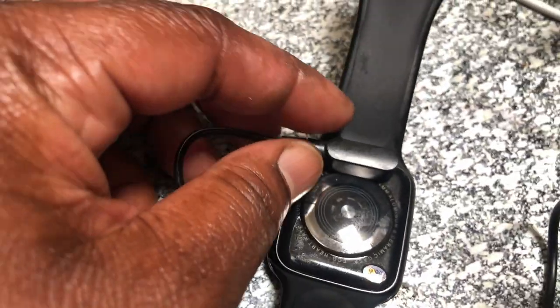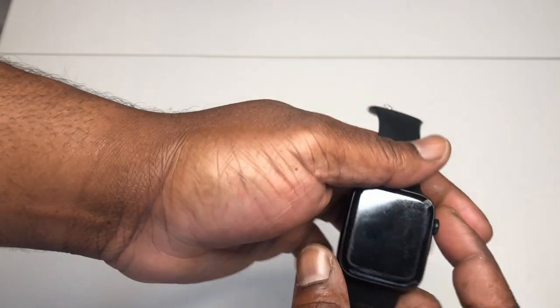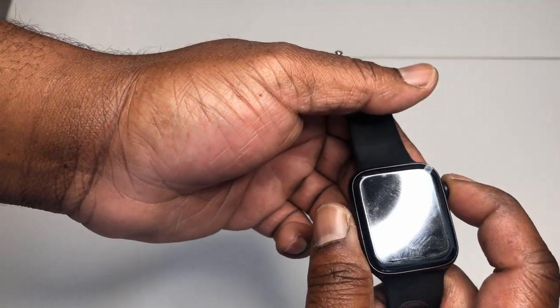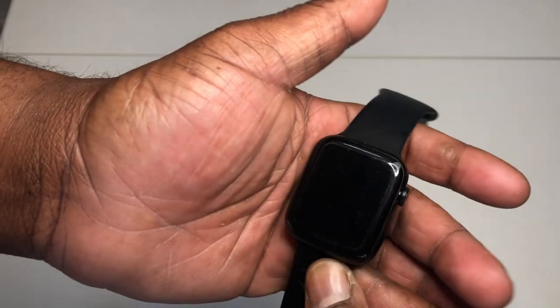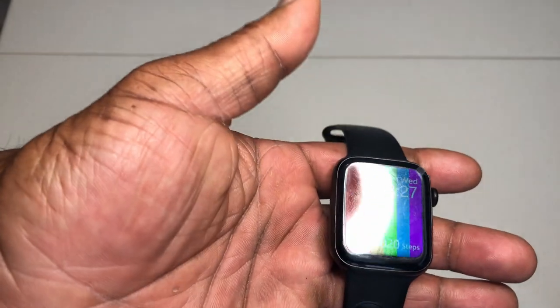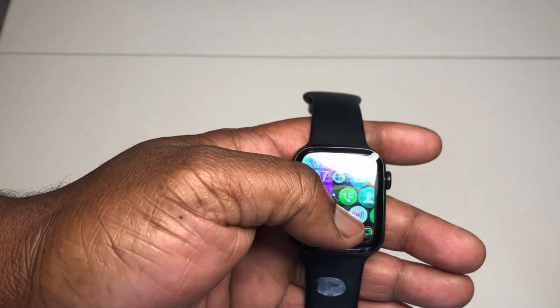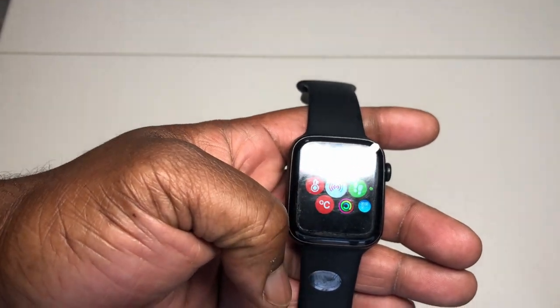So we're going to charge this up and bring it back. Here's the charging area — the charger is magnetic so it locks on when it's close. That's the charging animation. Back with a full battery, you got the vibration.